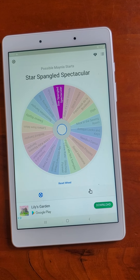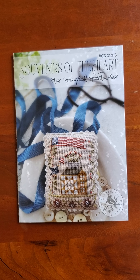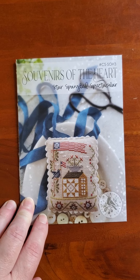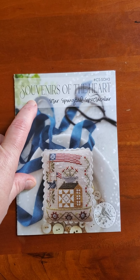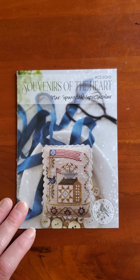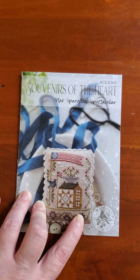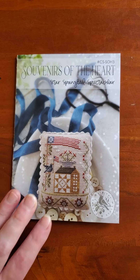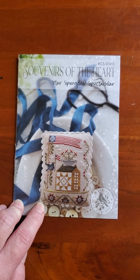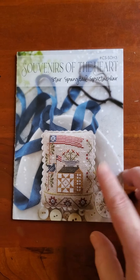Oh — Star Spangled Spectacular! I am so excited that this one came up. Here it is — Star Spangled Spectacular, the newest one in the Souvenirs of the Heart series by With a Needle and Thread. I actually have all three: the fall one is 'Autumn in a Mana,' the winter one has cute little starlight mints on it — I'm blanking on the name — and this is the newest one that came out at market.